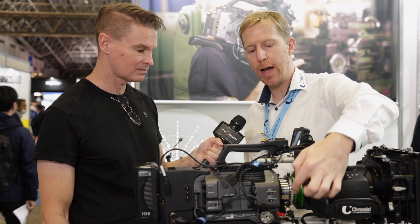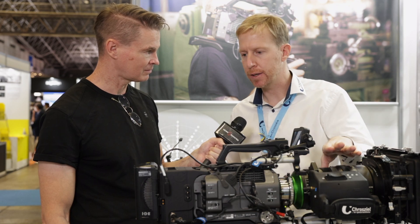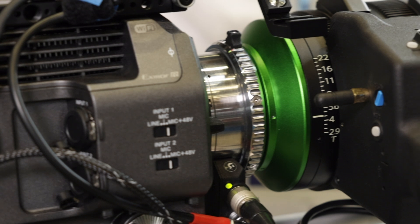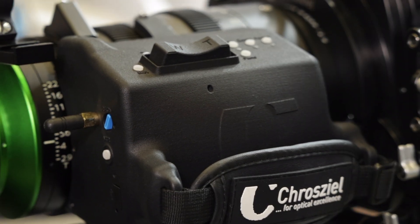Additionally to that, we have on the side a Hi-Rose 12-pin output, and this means you can run Canon CN lenses, the Fujinon Cabrios, or HK lenses with this Evo drive and even control them.